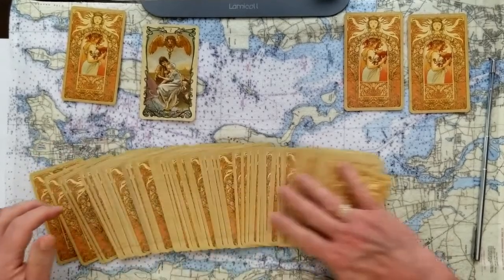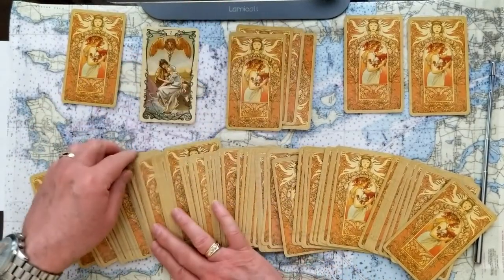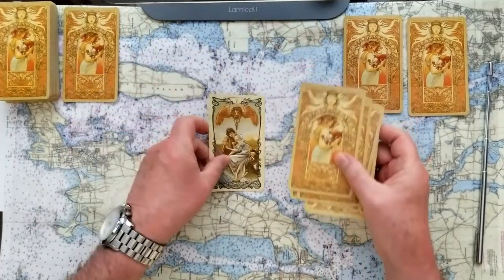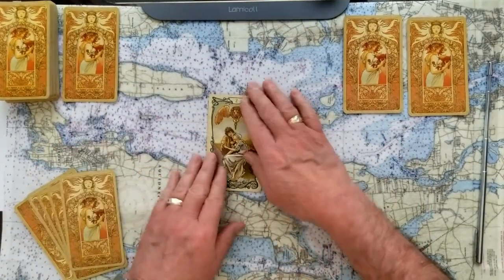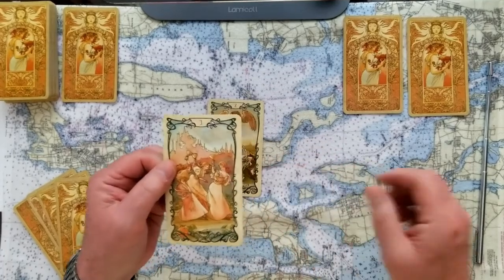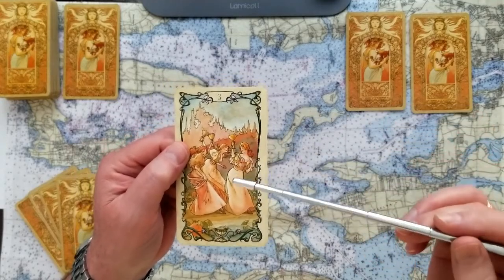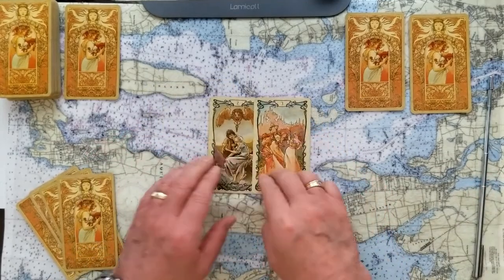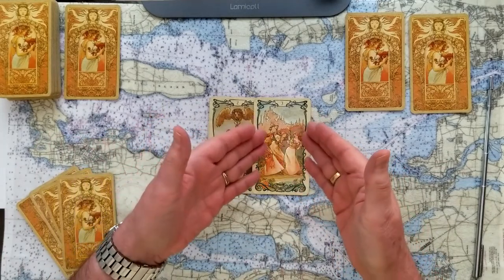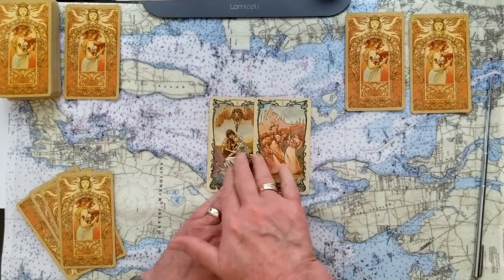We're going to take five more cards for this one. The signifier is a partnering in a meaningful way. The challenge to it is the Three of Cups — celebrations — so it could be there's more than a couple of people involved and we feel celebrated with all of them, but we've got to tame this and just partner up and get things done. Maybe you've had some good luck and you've got a lot of prospects on the horizon, but it's time to make a choice. The good times could be getting in the way of finding commitment.